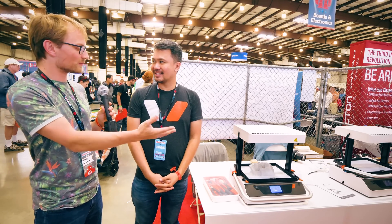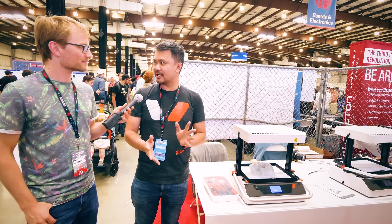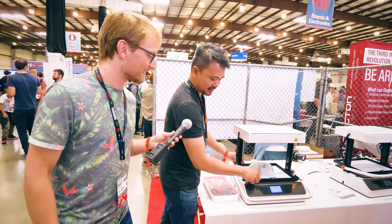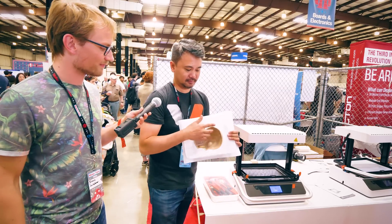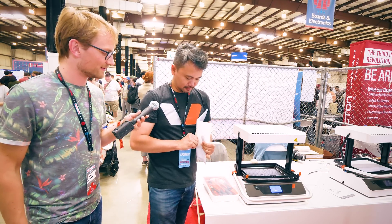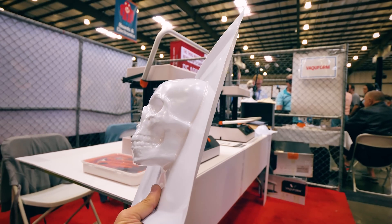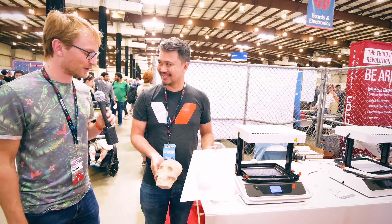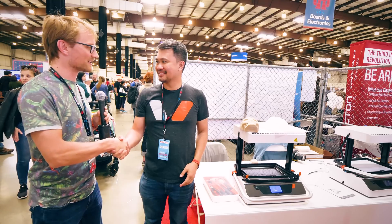How much is one of these when it comes to market? It's going to be around $825 to $850. Can we demold this? We can demold this. All right, there you go - vacuform. Perfect. All right, thanks for your time. Looking forward to this thing coming to market. Thank you.